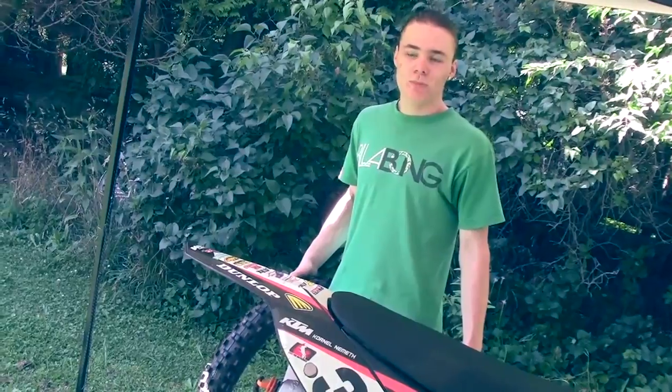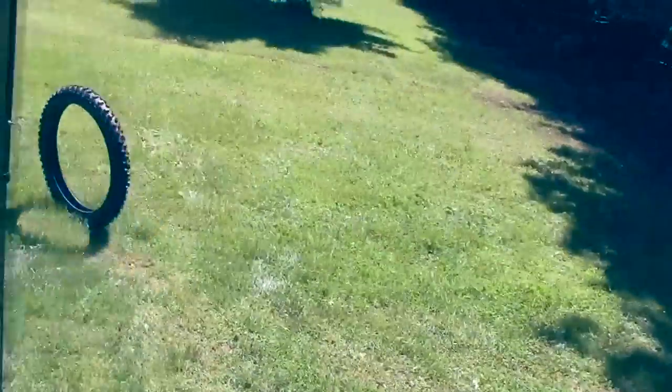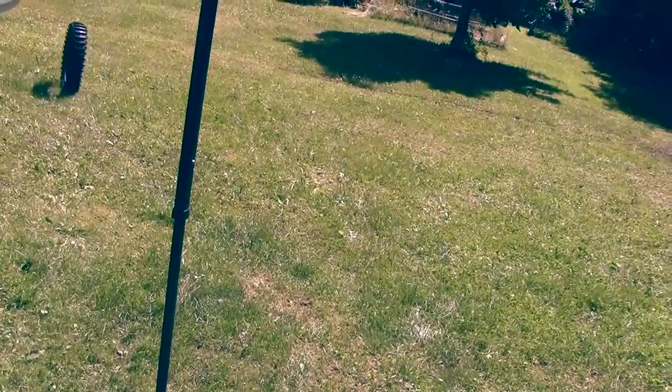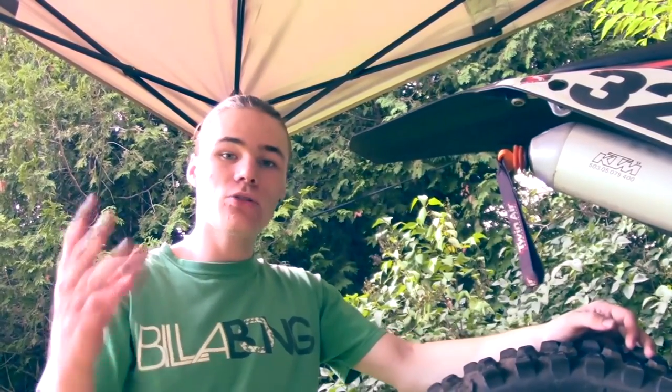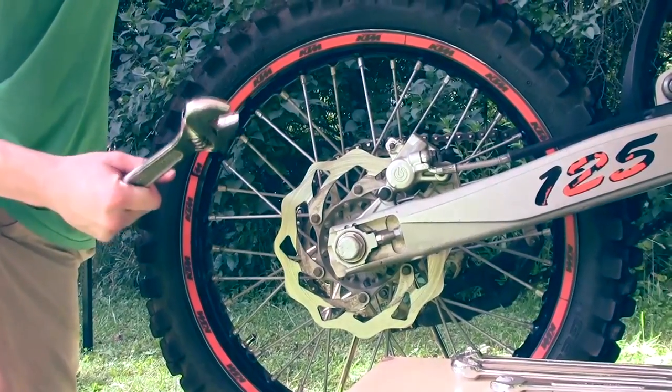The first step is to put your new tires into the sun. I recommend that you wash your dirt bike before taking things apart so that no dirt gets into the areas where it shouldn't go. Step 2: take out your axle poles.